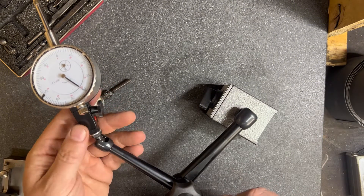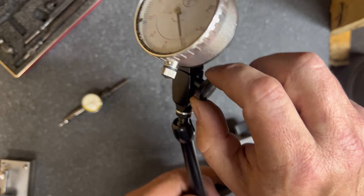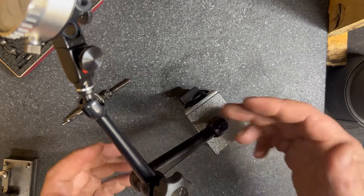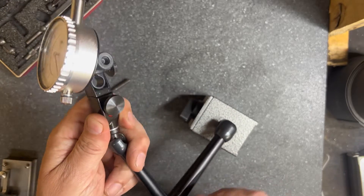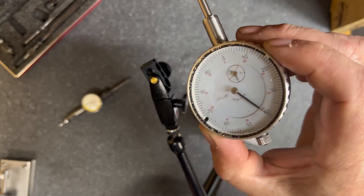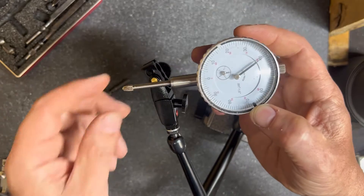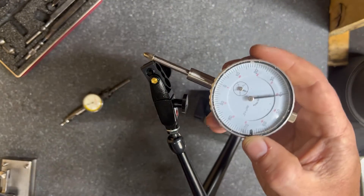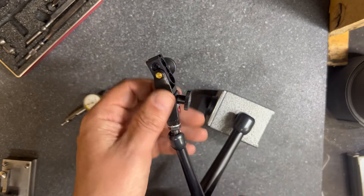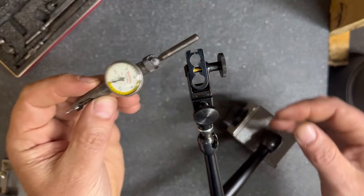Put it in any position, tighten it up. This one has what's called a fine adjustment on the top — as you turn it, it makes ever so subtle movements, so if you're really trying to dial something in. There are other Noga arms that have the fine tuning on the bottom; the one I picked up on Amazon had it on the top. It's a great tool. These dial indicators are pretty cheap — great to have a bunch of them so that if they get damaged or get hot chips on them, they're easy to replace.